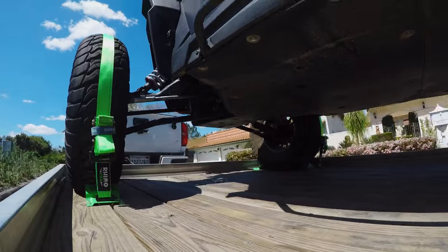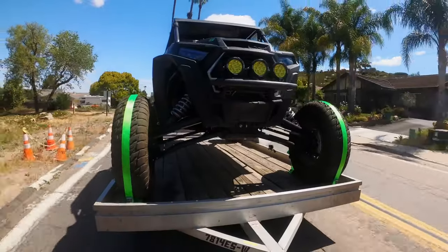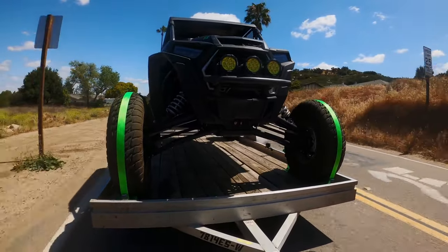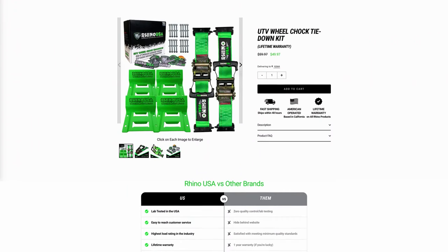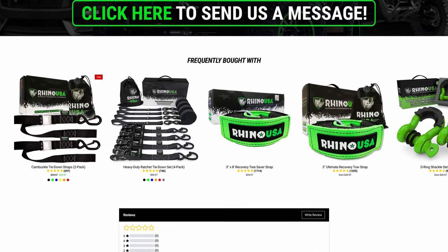Heavier vehicles should be tied down with Rhino USA's 2-inch Vehicle Tie-Down Kit. This kit and all Rhino USA products are designed and engineered right here in the U.S. and come with a lifetime warranty. Go to RhinoUSAInc.com or ask for this and other Rhino USA products at your local off-road shop. Rhino USA — Superior Power Sports Accessories.